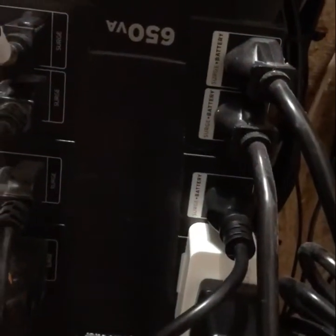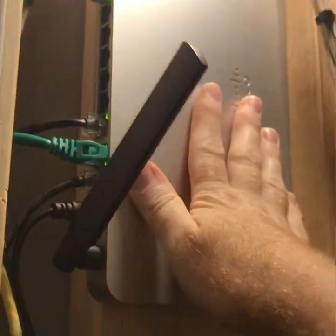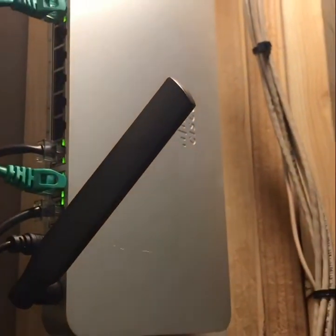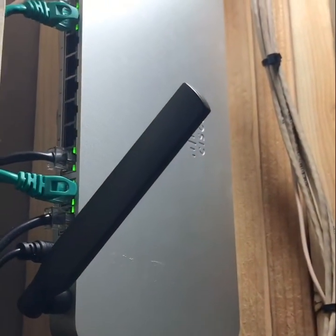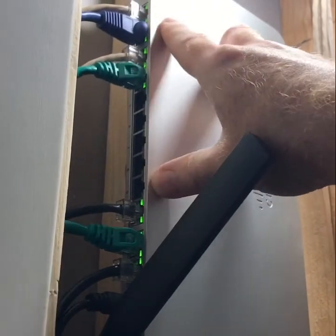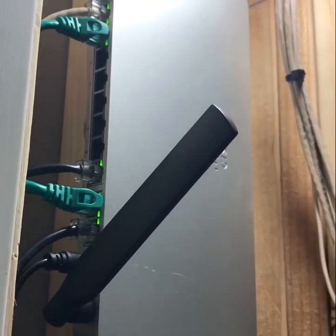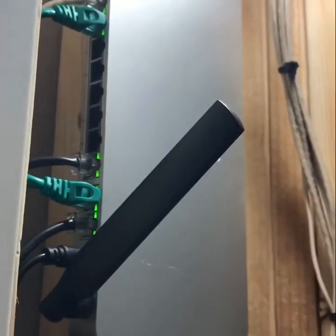So there we go. We've got the MX-68CW configured, the PoE injector plugged in, and the MG21 is already up and running with a purple LED — everything is good to go. I already tested the failover by pulling the power on the cable modem, which automatically made everything fail over to WAN 2, so I know we're all good. Thanks for watching.